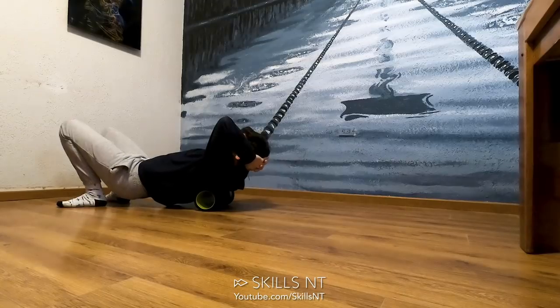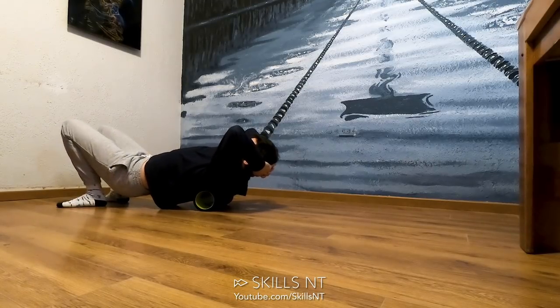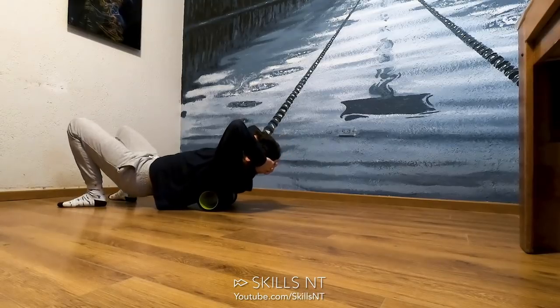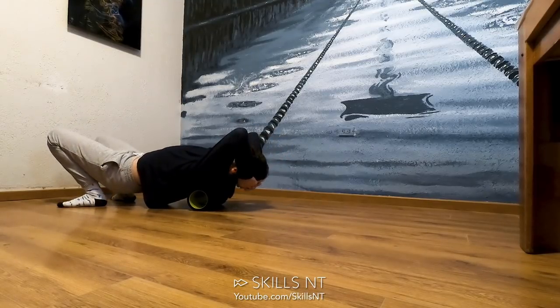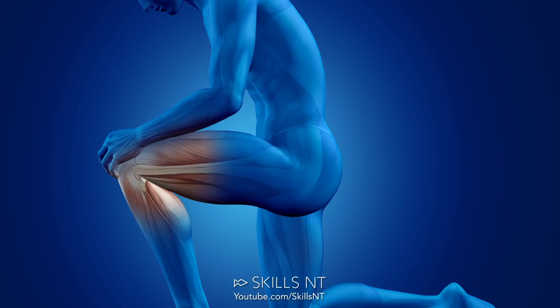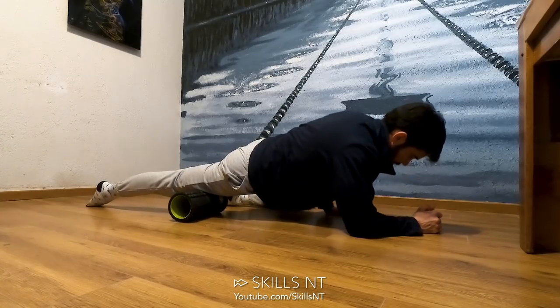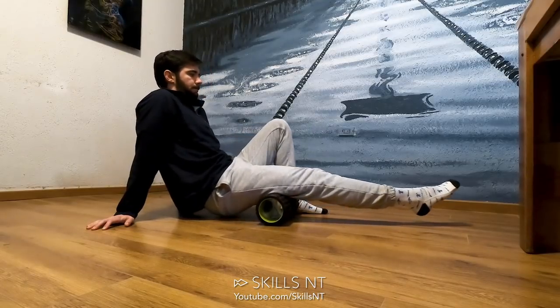Secondly, don't foam roll directly on an injured area. Go lightly on the area of pain. Sometimes the area where you feel pain is not the problem. For example, sometimes my knees hurt and it is because my quads are really tense. So work on the surrounding areas and the opposite group muscles.